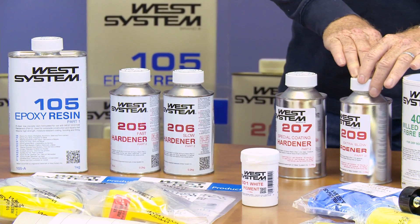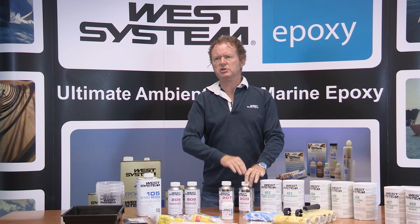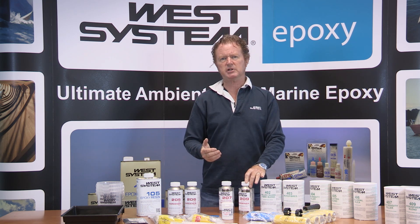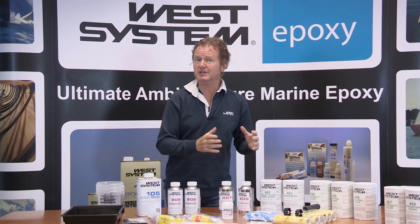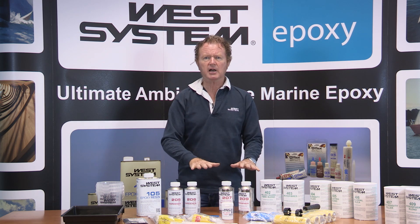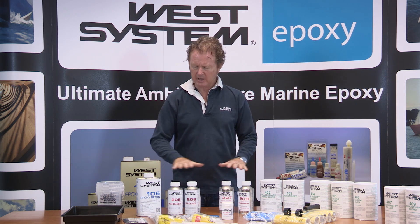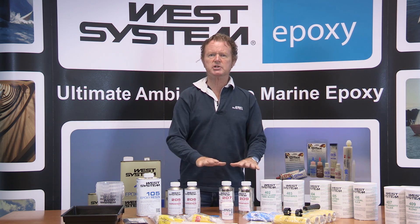Our 209 hardener is very versatile for very hot conditions where you're working above 18 degrees C. This will give you a pot life of somewhere between 50 and 70 minutes. So we already have a very versatile element to our system with our 105 resin and our choice of hardeners.